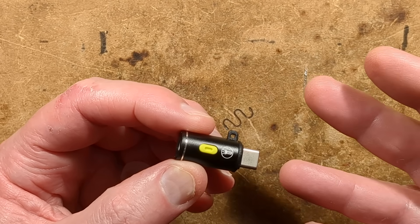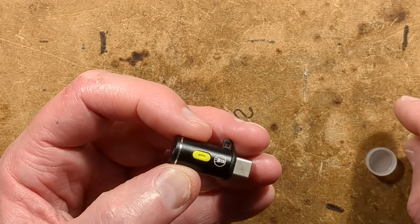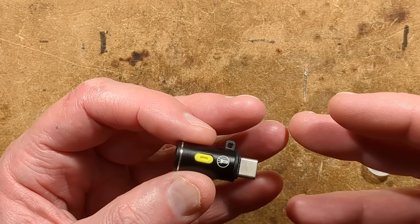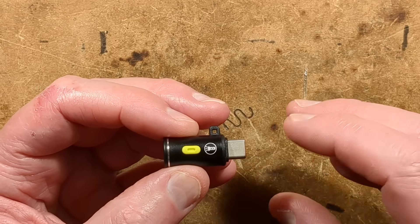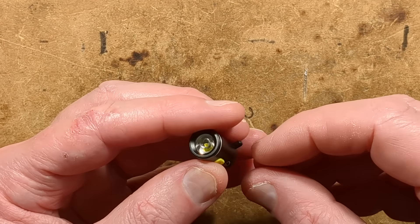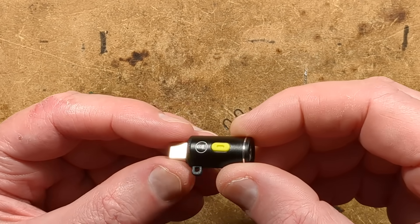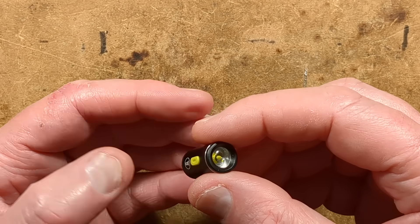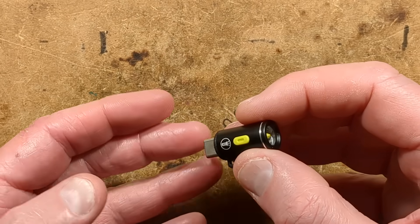You might think, why would you do that? Your phone already has a flashlight. Well, your phone flashlight might need the phone to be active to actually power it. I'm not sure how the current draw works, but if you plug this into the USB-C port of your phone, it can potentially just power on demand without waking your phone up.